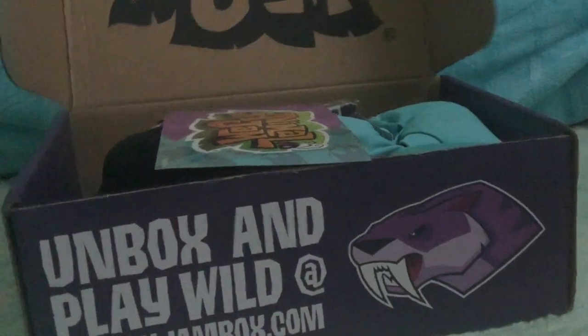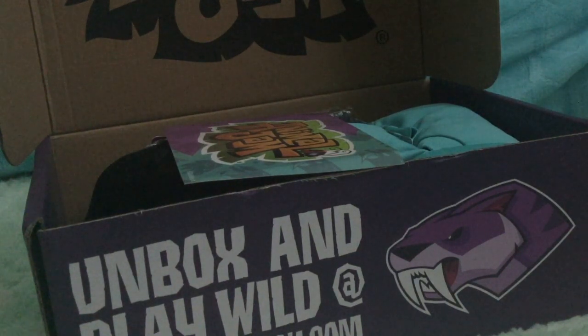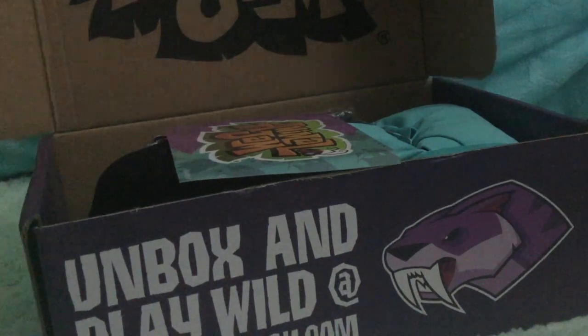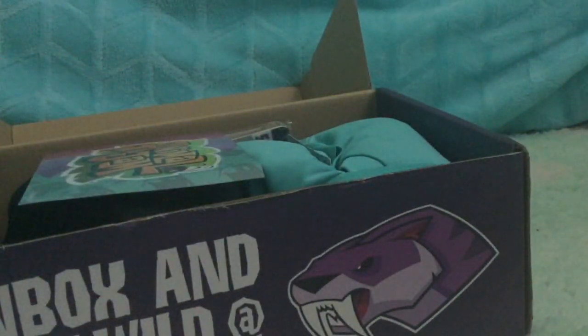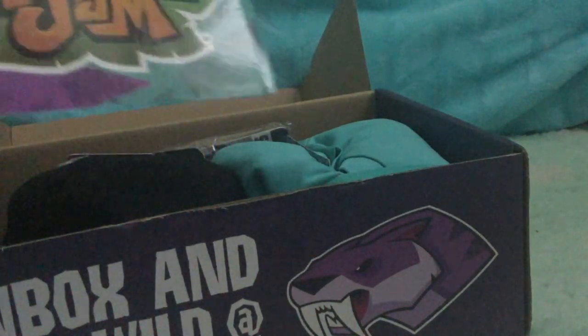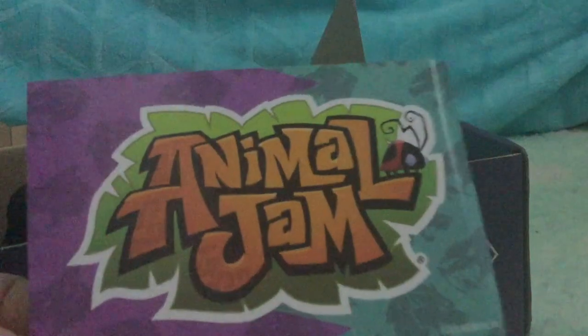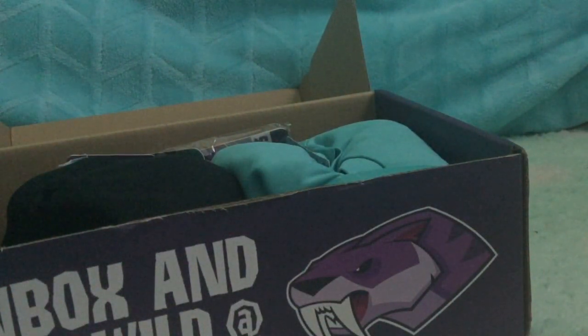So open the flap — normal Animal Jam logo. Ahead of time, I'm sorry if everything's off. This is my phone and I'm not using my normal recorder that I used to record my other videos, because my vlogger is dead. But anyway, here is like the spoiler card right here. I'm not going to show you guys what's behind it — I can't see either.